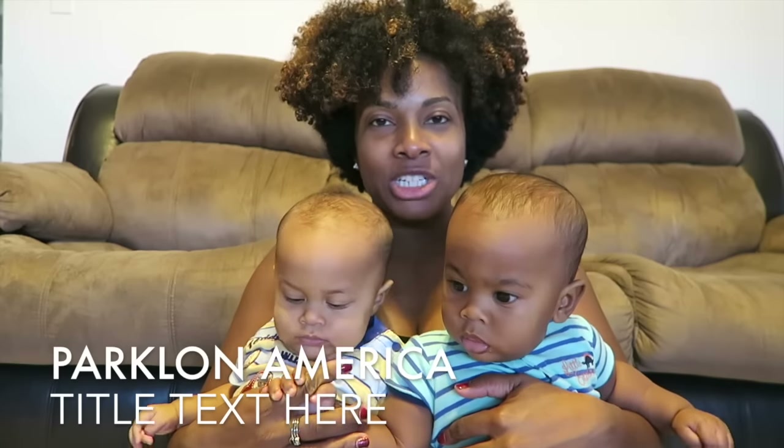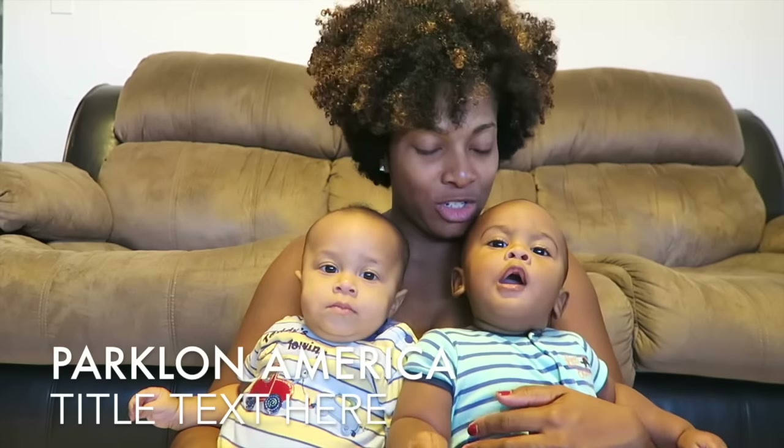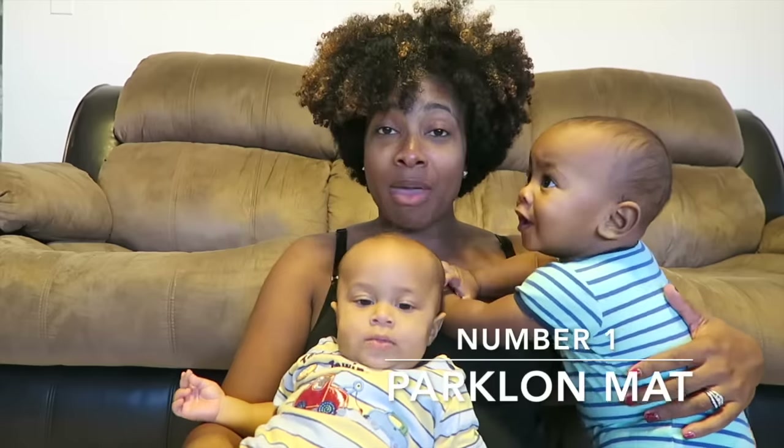Thank you so much guys. I love this mat that I've been using since the twins are now crawling around. I wanted to do a really special video about the things that I feel like every germaphobe parent should have. So I'm gonna kick this list off with the Park Lawn Mat.